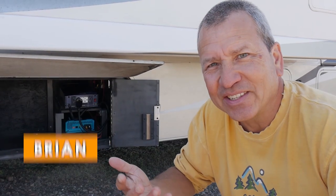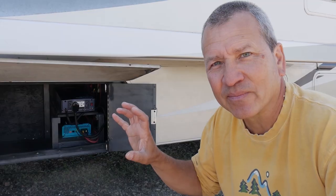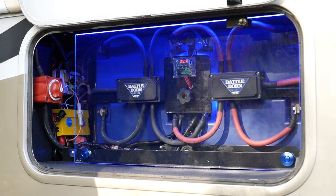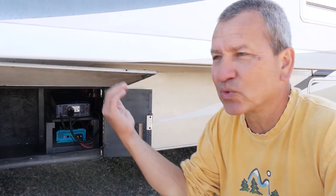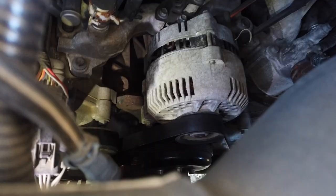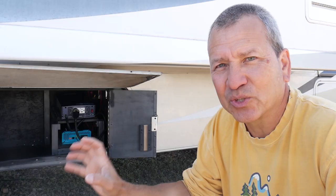So why do I need a DC-to-DC charger in the first place? My primary concern is to make sure that my lithium batteries get properly charged. My second priority is to protect the alternator in the chassis. The lithium batteries can actually take as much current as you throw at them, which is not what I want. Since this model is able to limit the current, it's never going to draw more than 20 amps from the engine, protecting my stock alternator on my Ford E450 chassis. I don't want to install a second or bigger alternator — I just want to use what I have.